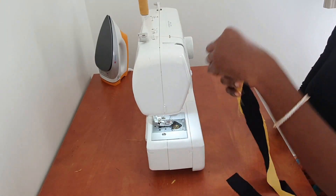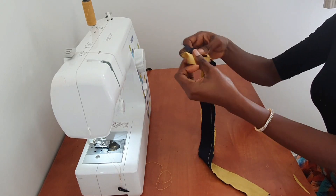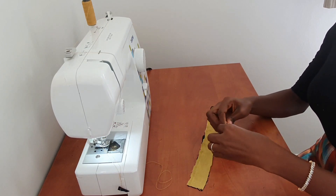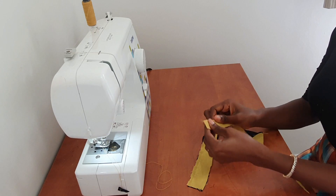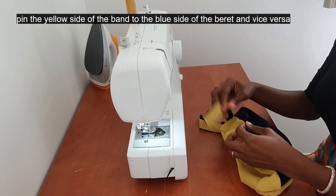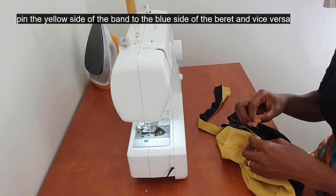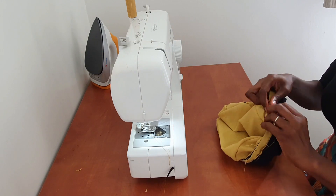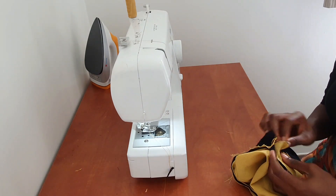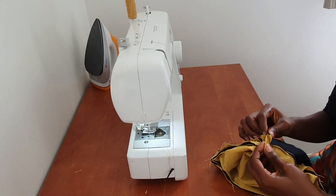To make the band, I'll sew the pieces together and give it a good press — but press it this way, because they are two separate parts. Don't press it down flat; press it like this. After ironing, I'll pin all the way around the beret and make sure you have the right width for your band, then sew it down.